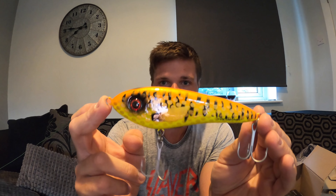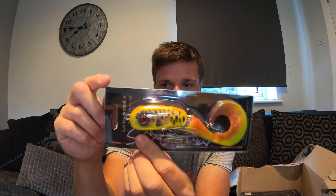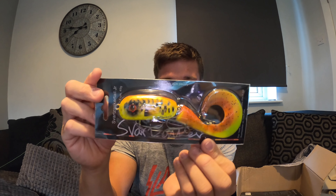So we have a jerkbait or glide bait if you want to call it - Svartzonker Tisgaran, medium size, 14 centimeter, 65 gram. It is a decent size even though it's a medium. Slow sink. Never really used Svartzonker baits much at all to be fair, so hopefully it's nice. No rattle, feels pretty solid construction to be fair, hooks are nice and sharp. So yeah, first bait - Svartzonker Tisgaran jerkbait, pretty sweet.